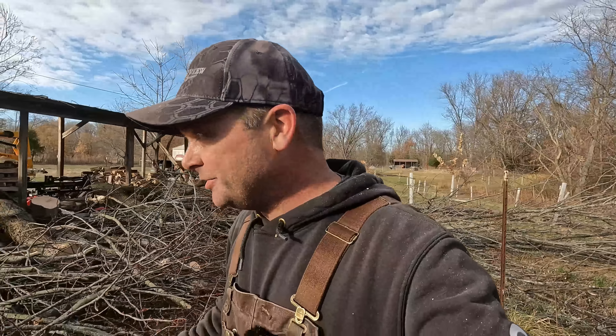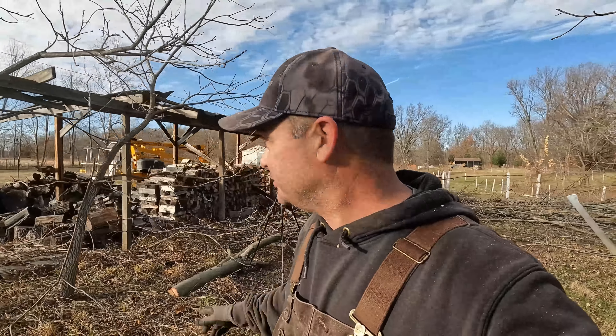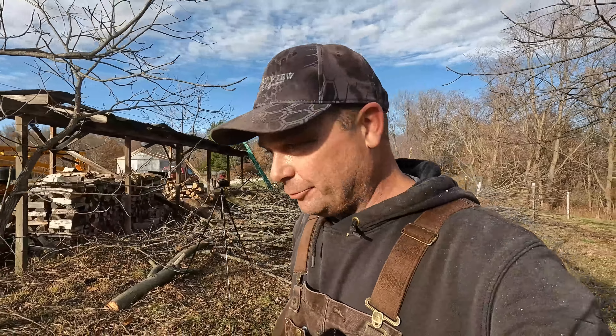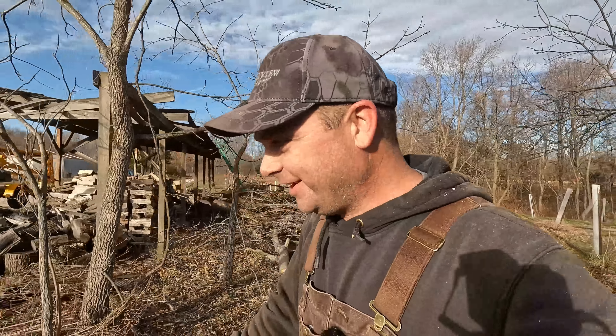And we're done! We got all the trees down now. That is exactly what I wanted to get done today. I'm going to come back a different day and get this all cleaned up, but I'm glad to have all those off of the roof.